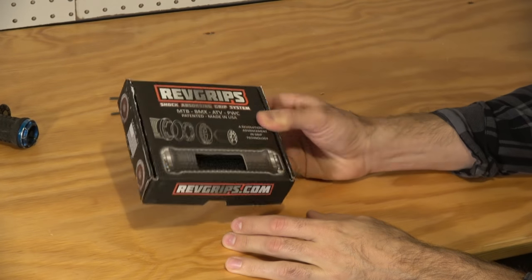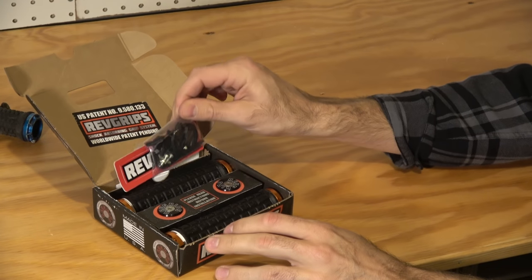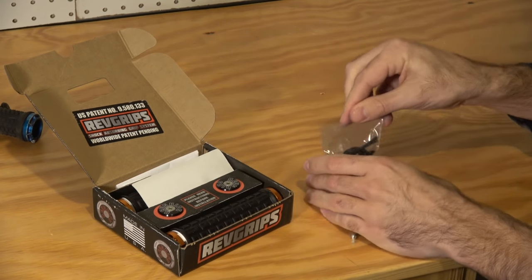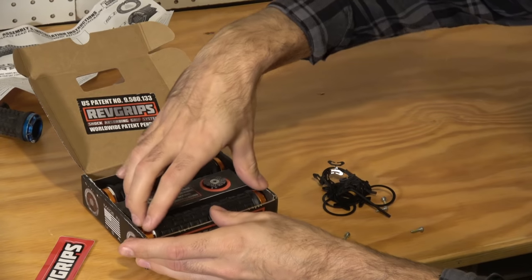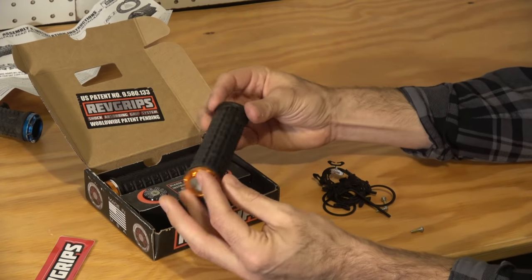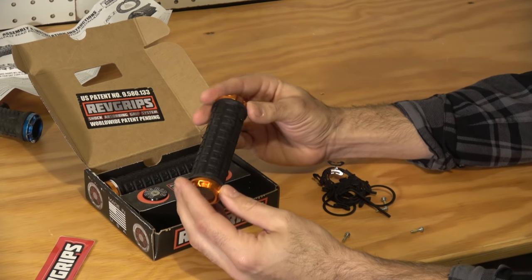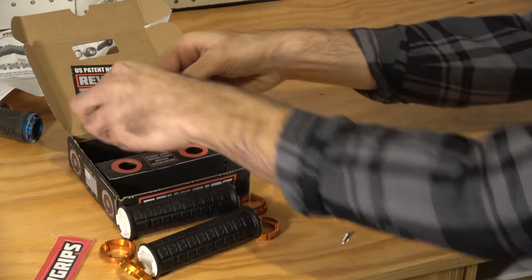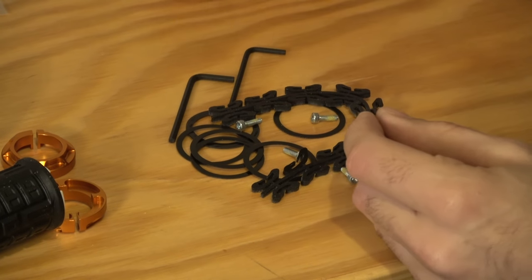When you get the box, it comes in this nice little package. We'll just open this right up. You have this little bag — we'll dump that right out. There's a nice sticker and instructions on how to install. Then you have the grips perfectly laid inside. These are the Pro large size grips. I had the mediums on before but I have bigger hands so I'm going to switch over to the large. And then you of course have your bar caps.